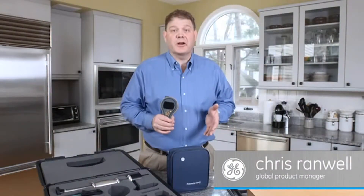Hi, I'm Chris Ranwell, Global Product Manager for General Electric, and today we're going to talk about the brand new Protometer MMS2 4-in-1 Moisture Meter.